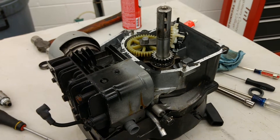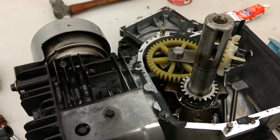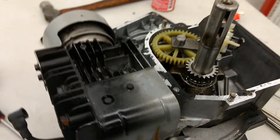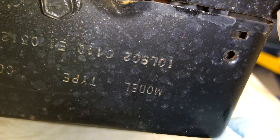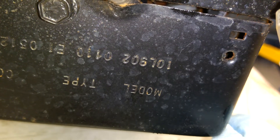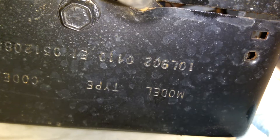Hi everybody. This is just a little video about how to set up the timing on this little Briggs & Stratton engine. I'll show you the model number here: 10L902 0110E1.